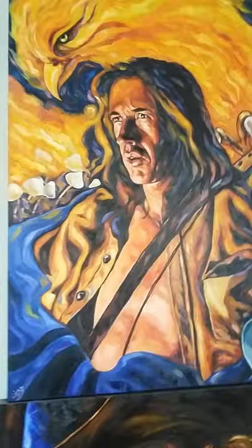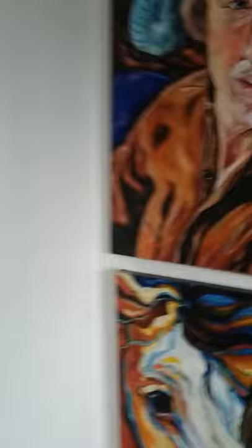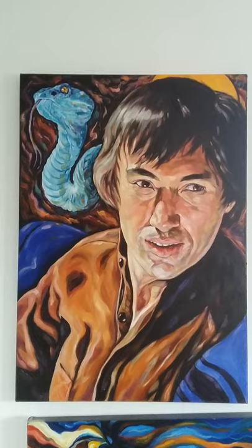This is a more recent painting of David Carradine's show. This is of course a Kung Fu piece and I put in the snake and all the symbolism.